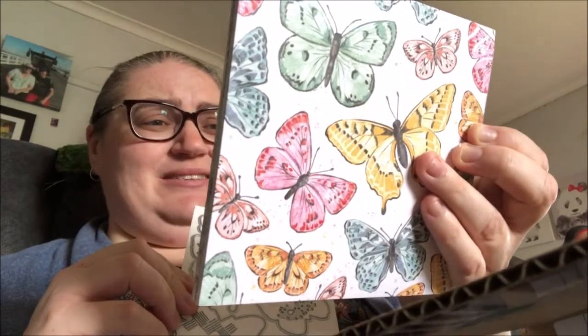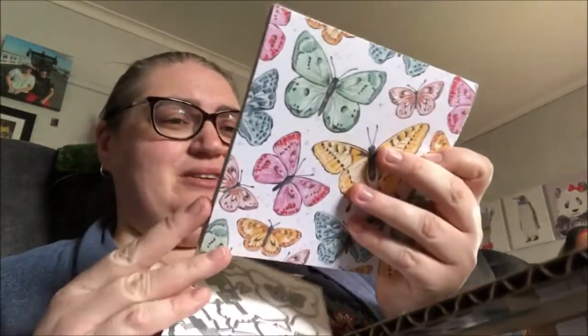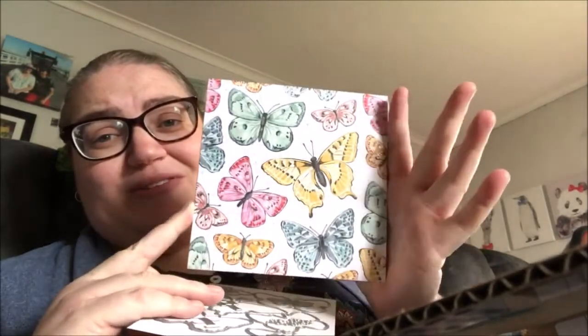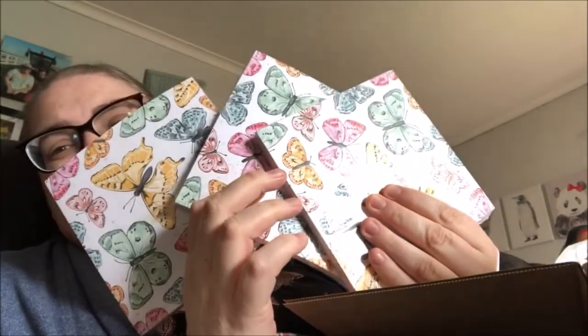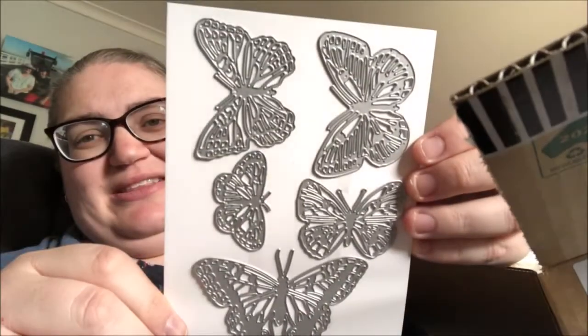The paper is only available for a limited time. I'm not exactly sure how long for, so I don't even know if it's going to be available when I post this. Because of that, when I ordered the bundle I got one pack, but I also individually bought two more packs because I love the paper so much and wanted to have plenty. There are also more intricate butterfly dies that come in the bundle, along with all those other little ones.